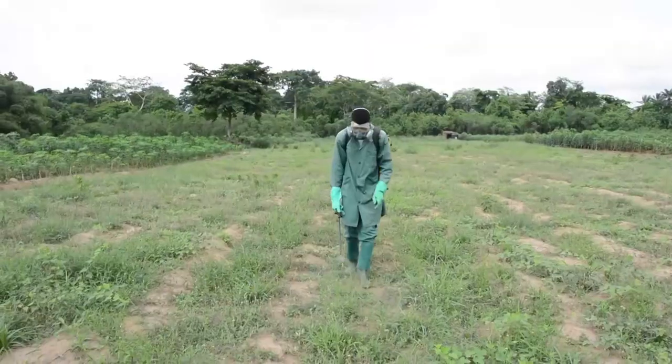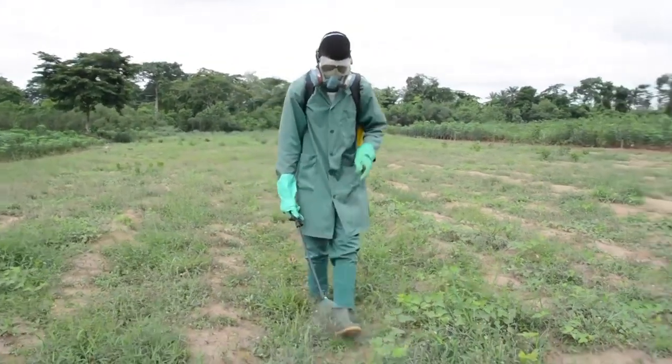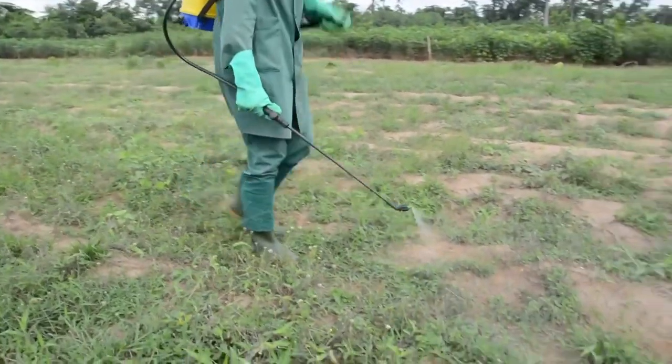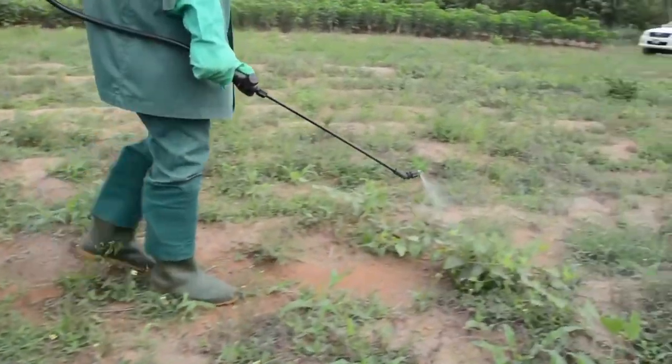Then we have post-emergent herbicides which can be either systemic, meaning it goes into the plant and kills the entire plant system, or contact acting, where it just burns the top portion of the weed, leaving the roots intact.